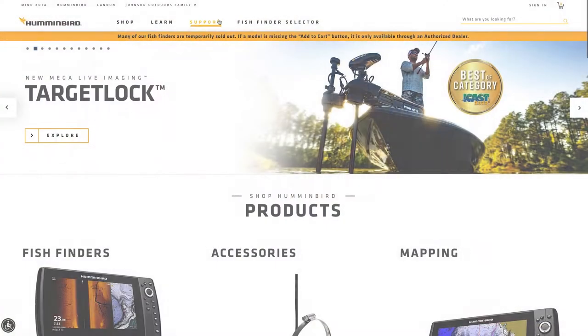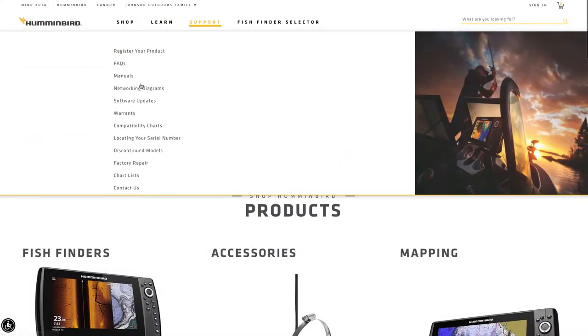As a reminder, always make sure your Humminbird fish finders are running the most up-to-date software by visiting Humminbird.com.